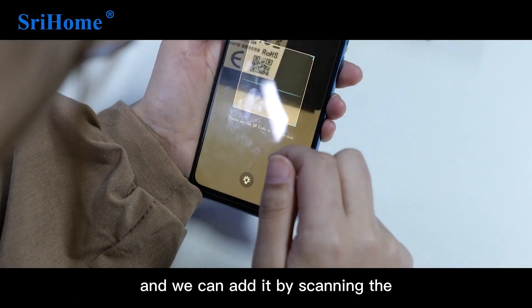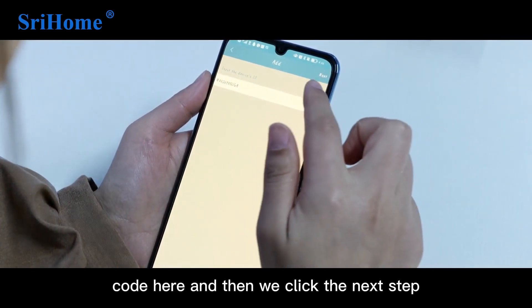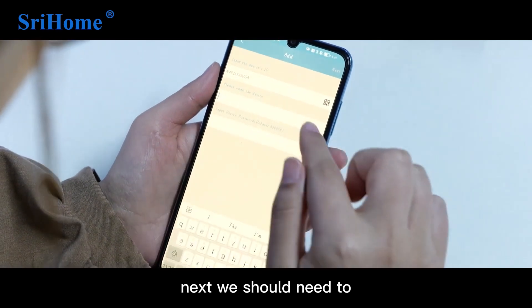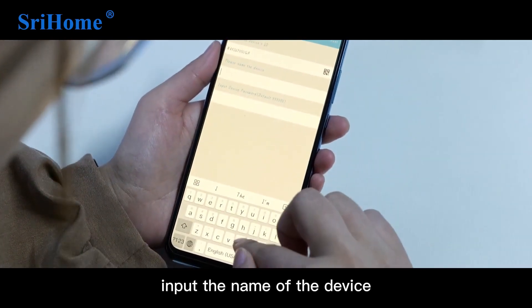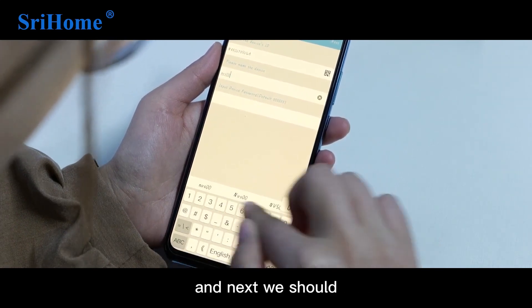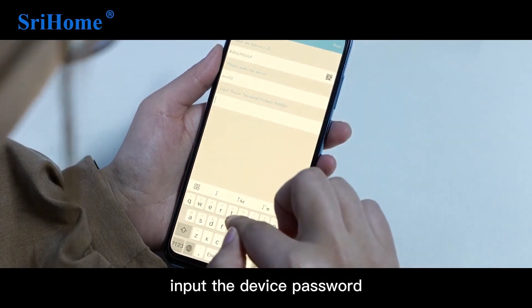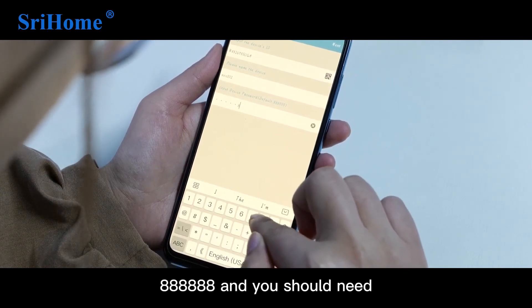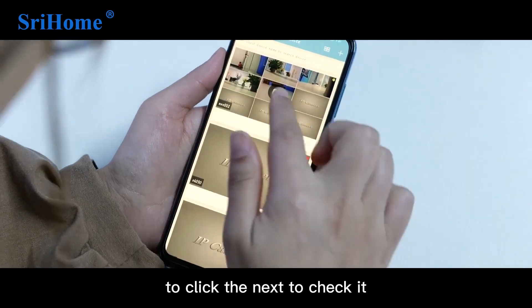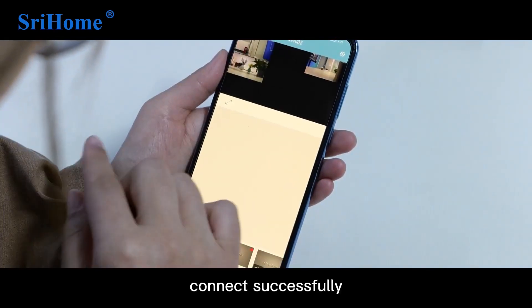Scan the QR code to add the device and click Next. Then input the name of the device, and after that input the device password: 88888888. Click Next to confirm the connection was successful.